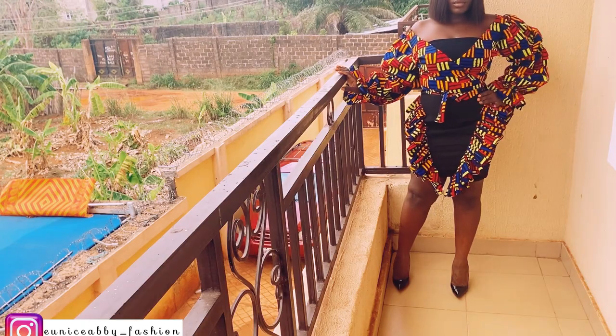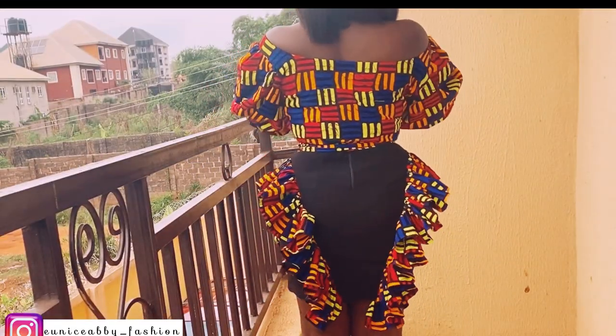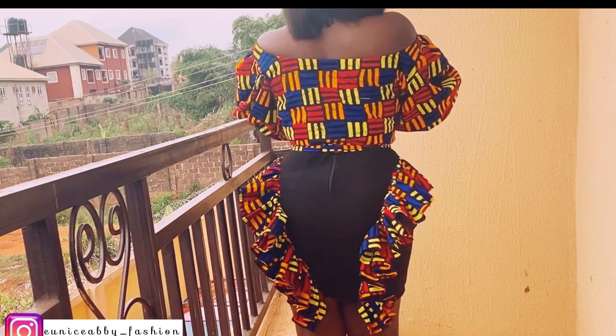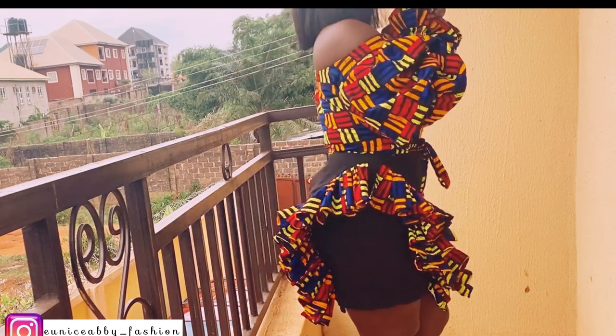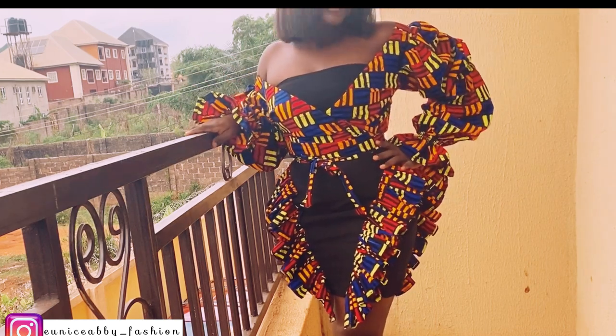Hello guys, welcome back to my channel. My name is Abiola and in today's video we're making this lovely basic skirt with ruffles. It's a pencil skirt and it's a short skirt, so without wasting too much time let's go straight into the video.